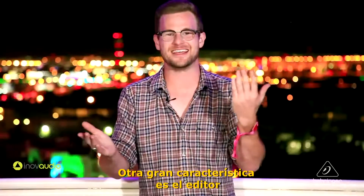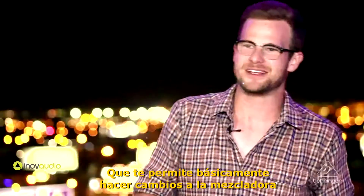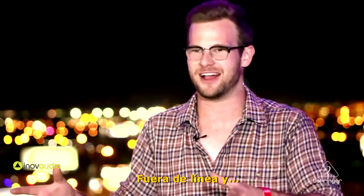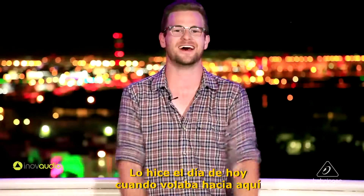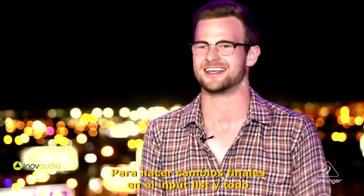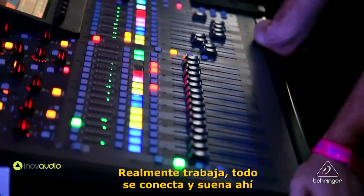Another great feature is the editor, which you can download on the Behringer website. It allows you to make changes to the board offline and save them to a USB drive and pull them up. I used it today while I was flying here to make final changes to the input list, and everything was plug and play when I got there.